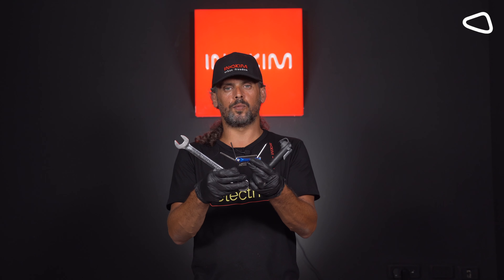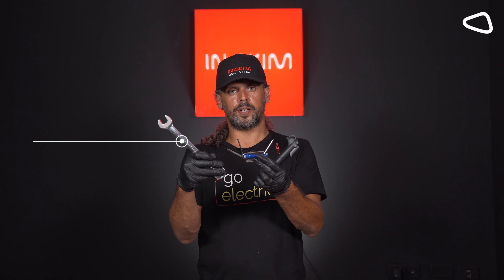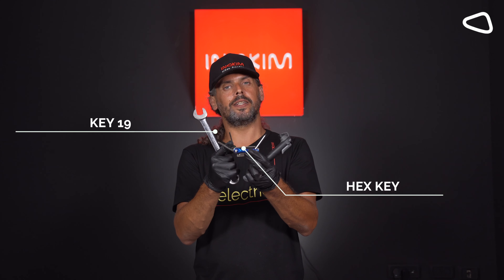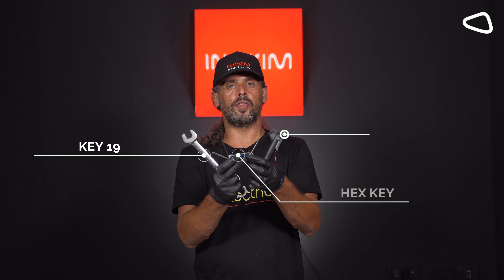These are the only tools that we need to fix a flat tire: a key number 19, an allen key number 4, an allen key number 3, a screwdriver, and a pump.